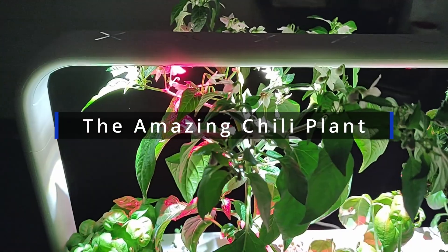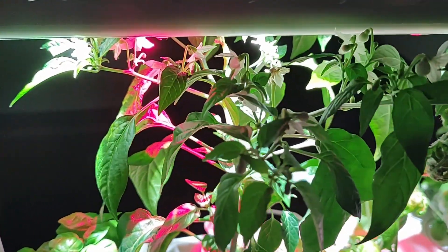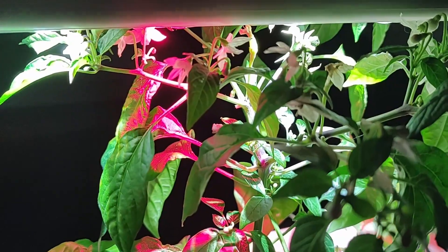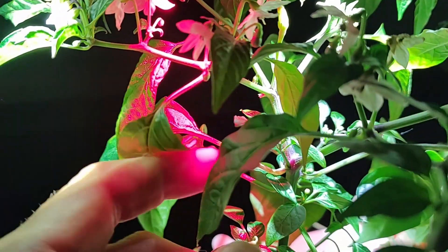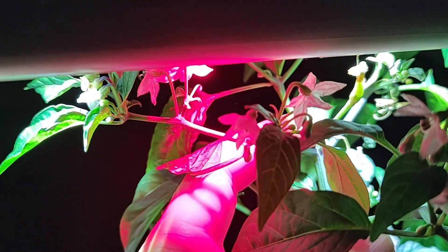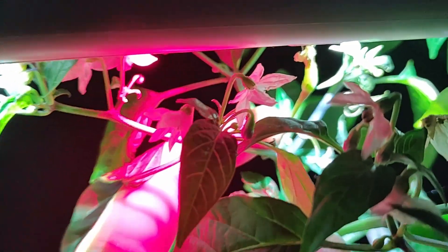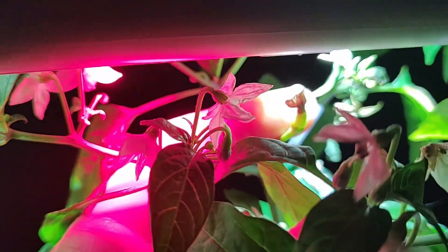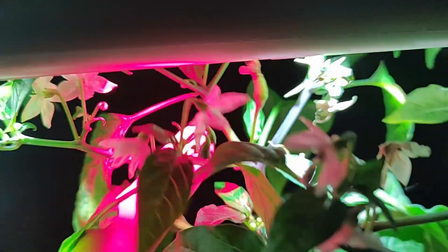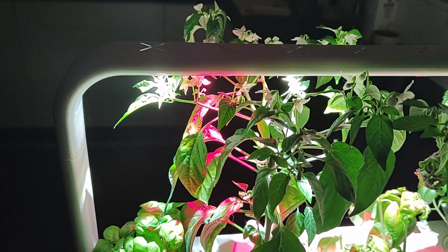Moving on to my chili plant, it has developed really nicely. As you can see, I'm seeing both flowers and, if you look all the way in here, we can actually see the first fruit and the first pepper starting to form. Let's see if you can get a clear look — but we're still halfway there, with plenty of flowers and some fruit starting to form.